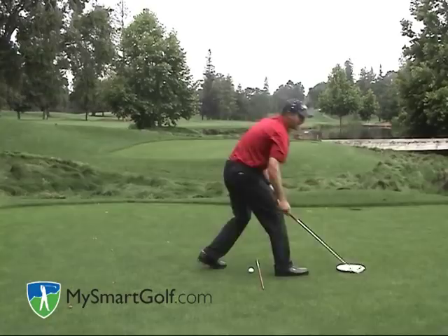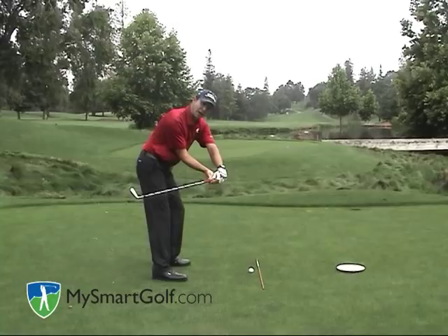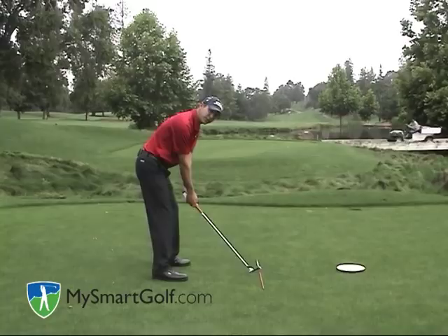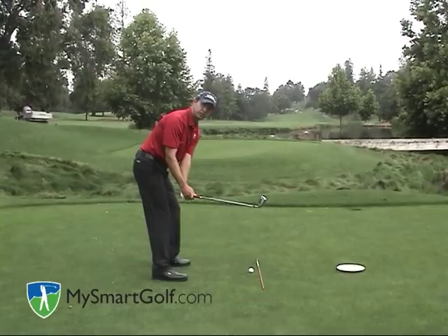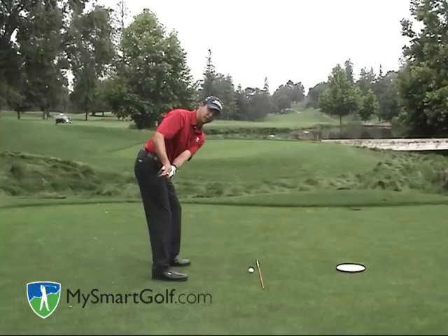The mistakes I see with people making a one-plane takeaway are rolling the arms back — notice when disconnected, the club face is in the wrong position and not parallel to the ground and target line. Also, excessive wrist cock is another mistake in a one-plane swing; that makes the club go too much to the outside. Another thing I see is standing up as you do this. You want to maintain your posture, and there we are in a nice one-plane backswing position. That's position number one.